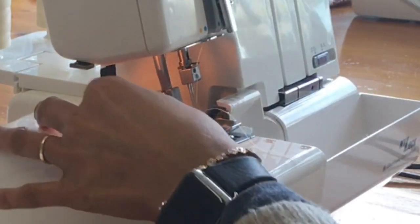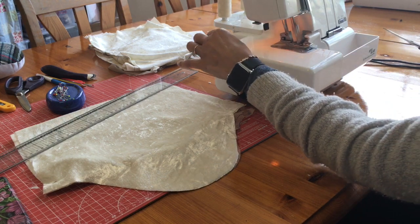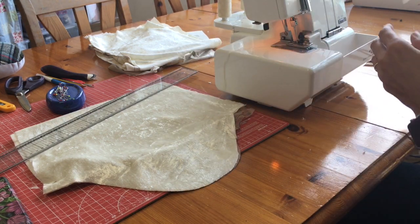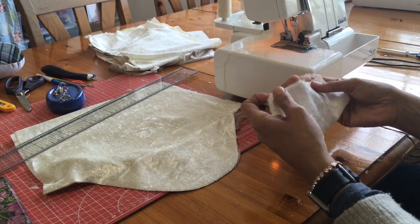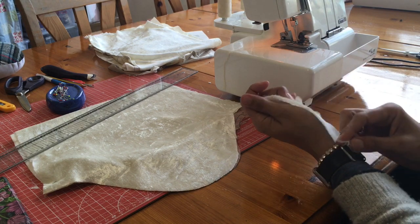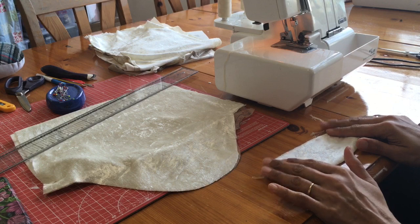So I've removed the left needle thread and just chained that off. That gives us a lighter finish — one less thread on this very thin fabric edge. So I've got rid of one thread and that's much lighter already.